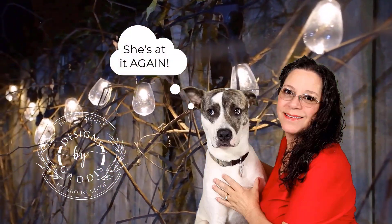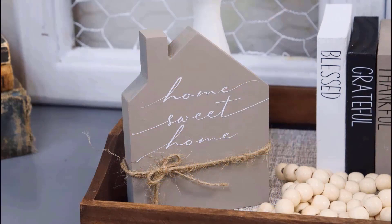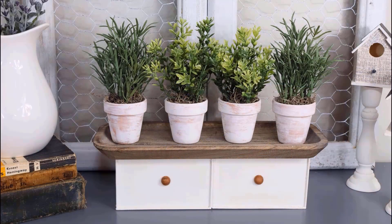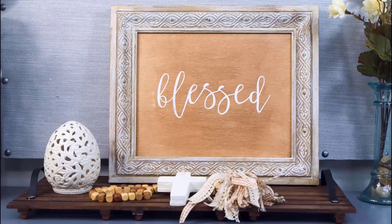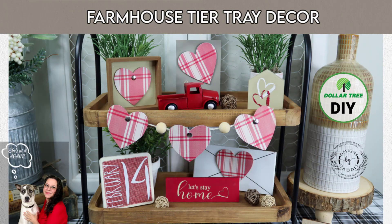Hey y'all, I'm Dawn and welcome to Designs by Gaddis. If you love farmhouse decor on a budget, be sure to subscribe. Today I have a few more high-end farmhouse decor DIYs just for you.